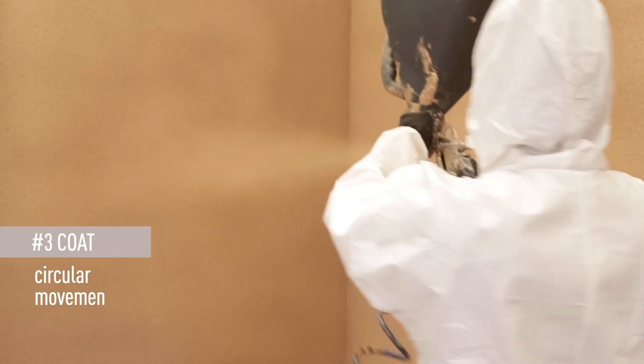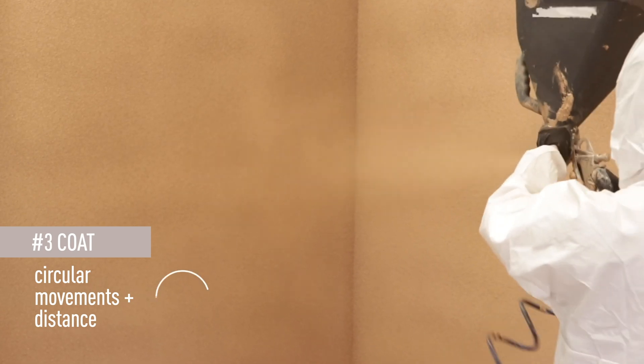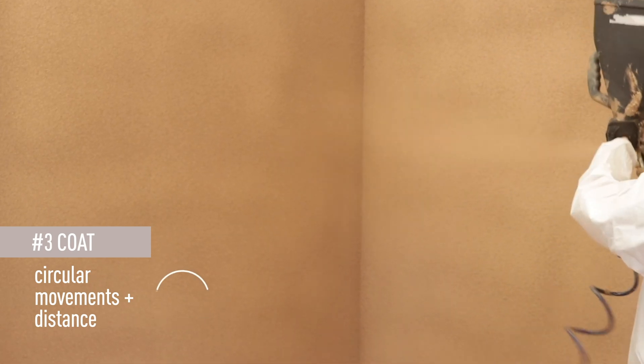Then apply the third coat, also with circular movements, but at a larger distance to achieve the expected aesthetic finish.